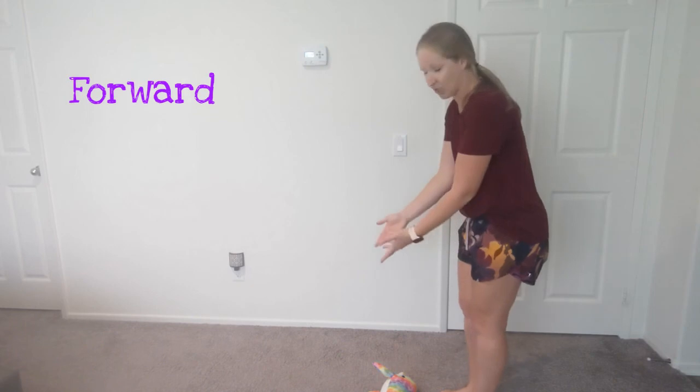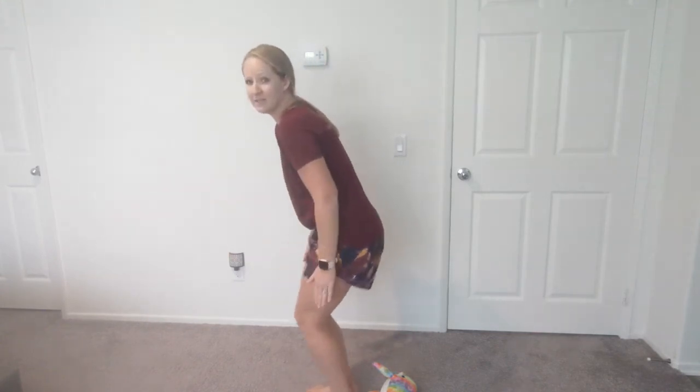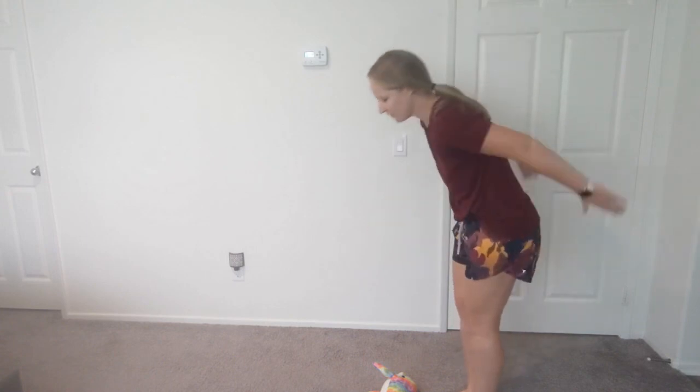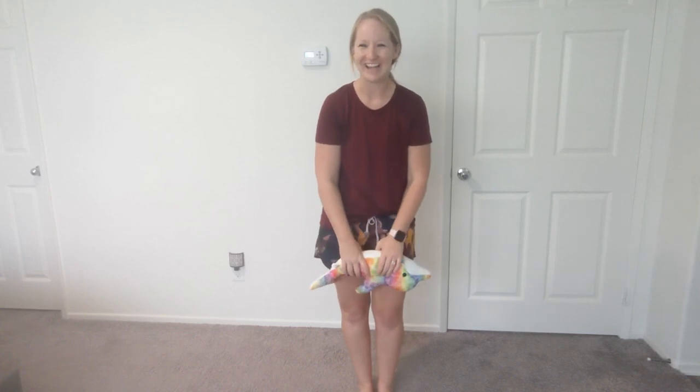For the next one, we're not going to be next to our stuffed animal — we're going to go behind and in front. Leave it on the floor, but turn your body so your toes are facing the stuffed animal. Now it's in front of you. We're going to jump forward and backward over it. Bend your knees, on your toes — one, two, three — forward! One, two, three — backwards! Good job! Forward and backwards — awesome!